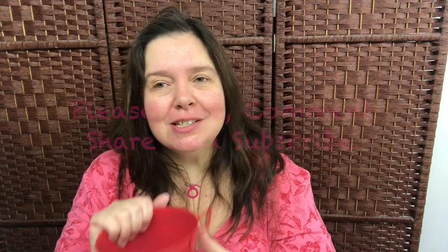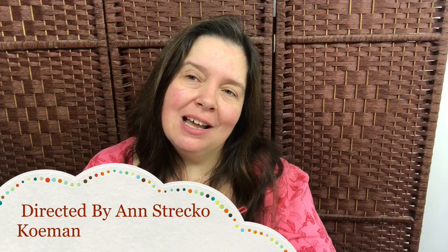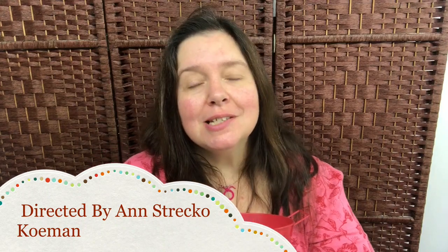I hope I made it quick enough for you and I hope you liked it. If you did, please like it, comment, and share. Don't forget to subscribe and please follow me at annemakesstyleblogspot.com. I hope you're having a great week — please take care of yourself and I'll see you later. Bye!